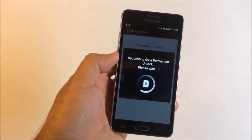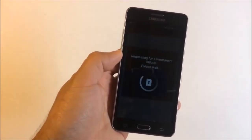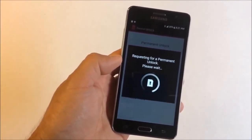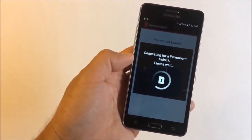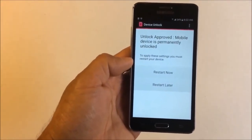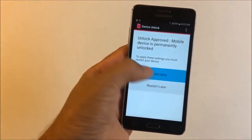The process takes from one to four hours before you receive your unlock confirmation. Here you can see it says 'Unlock approved — mobile device is permanently unlocked.' Then tap restart now.